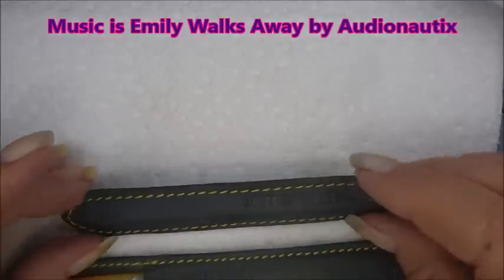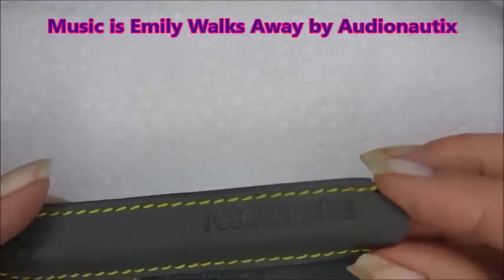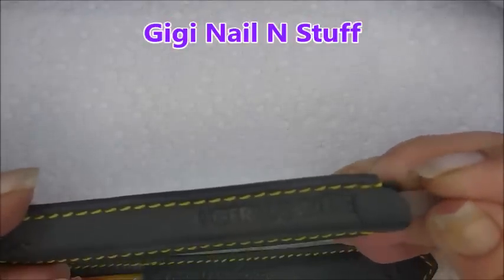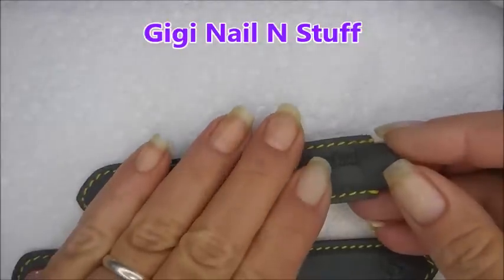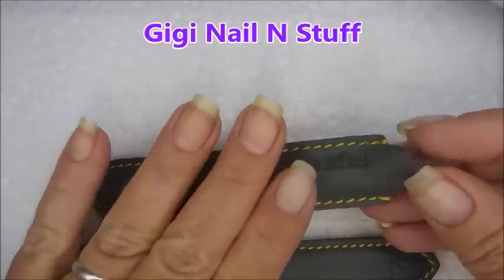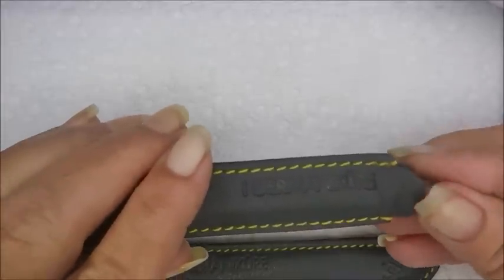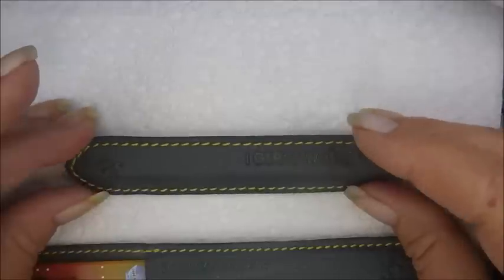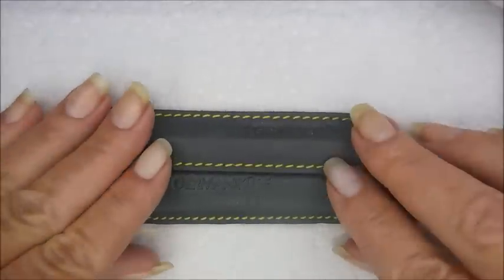Hello and welcome to my channel. Today I'm doing a requested video by Miss Gigi — she mentioned how good my cuticles always look. I don't spend a whole lot of time on them, but I promised her I would do a video on using my Germanicure system.